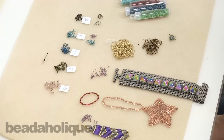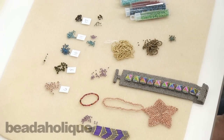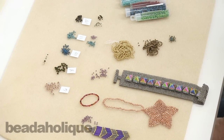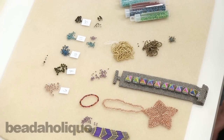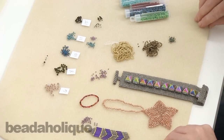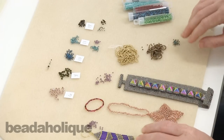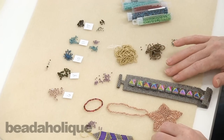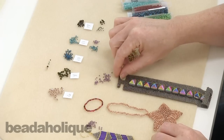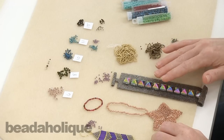Hi, this is Julie with Beadaholique.com and today I want to show you an overview of seed beads. We get a lot of requests and questions at Beadaholique.com regarding seed beads, so I thought it'd be helpful if I just did a quick video talking about their sizes, shapes, finishes and so on. There are thousands of seed beads out there, so this is not going to cover every single one but it's going to cover the more common ones.